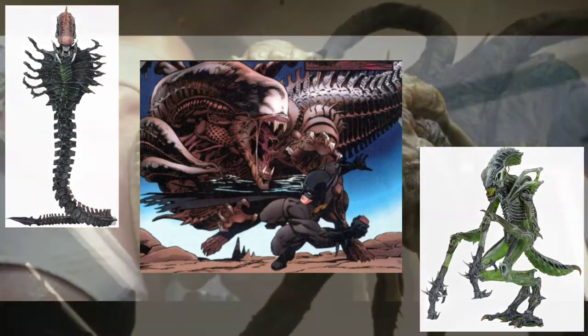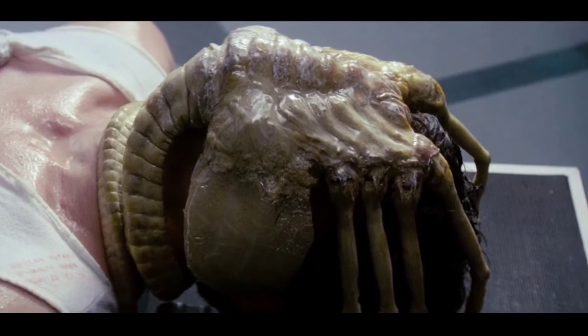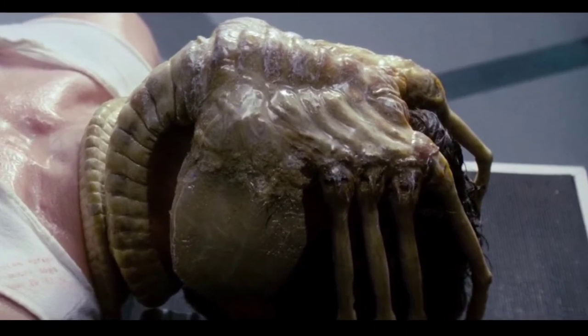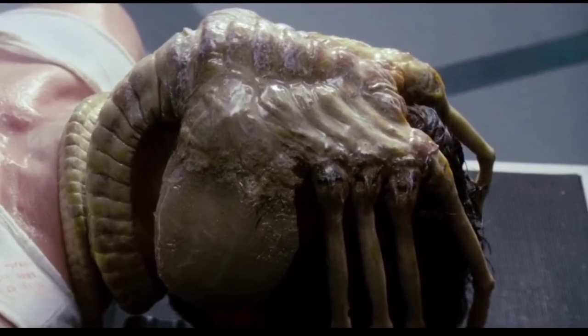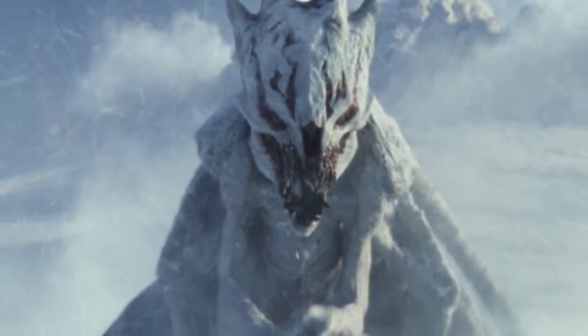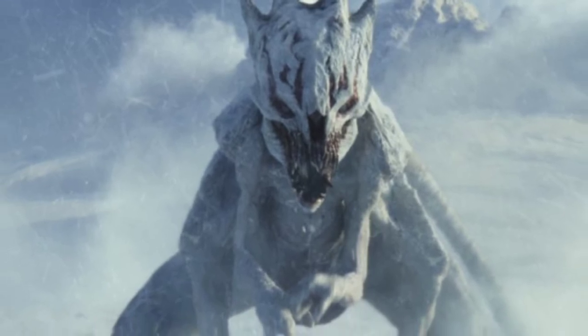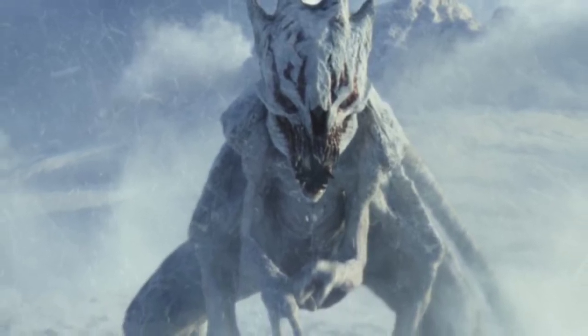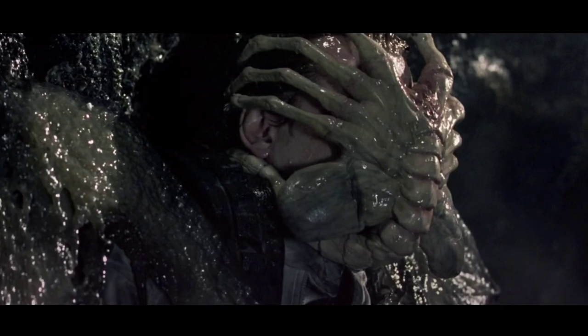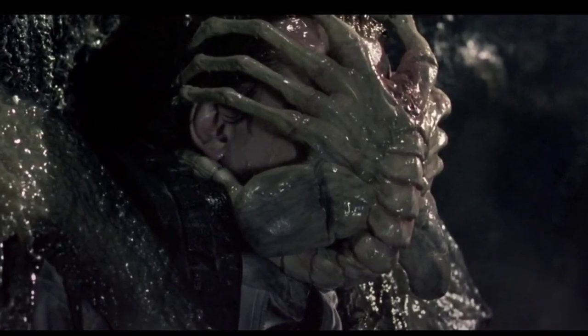So we'll just say that the facehugger has already successfully attached itself to the white spike's face. With the white spike being a living thing with a mouth and throat and everything, the facehugger would definitely be able to impregnate it with an embryo. The xenomorph would develop and then make its way out of the white spike, especially with the white spike's fleshy underside giving the chestburster very little difficulty in escaping.